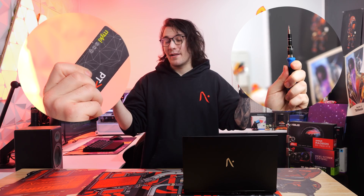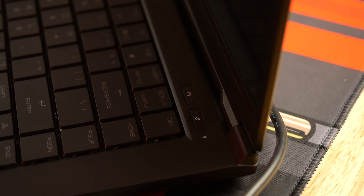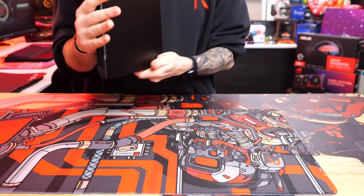All you need is a Phillips head screwdriver and a plastic card or guitar pick to assist with opening up the panel. Firstly, turn off your laptop completely, unplug the AC adapter and then turn over your laptop.